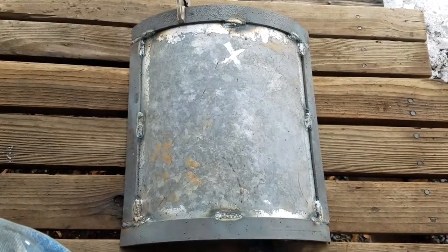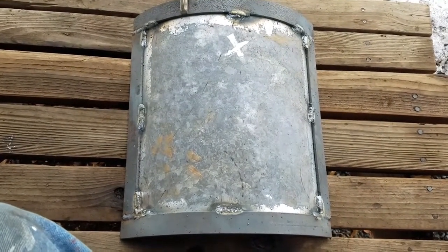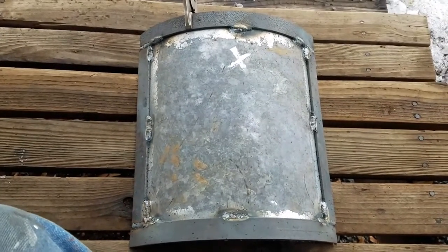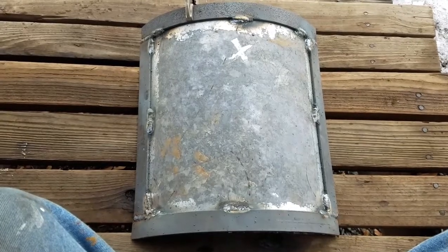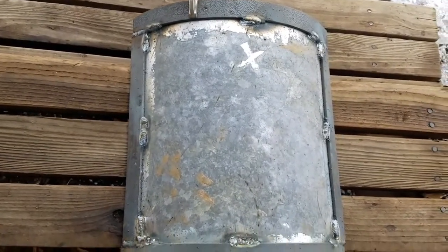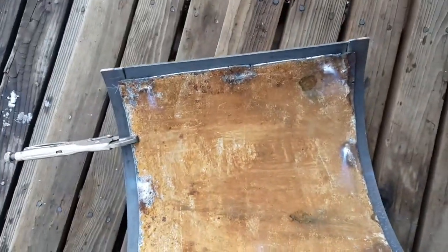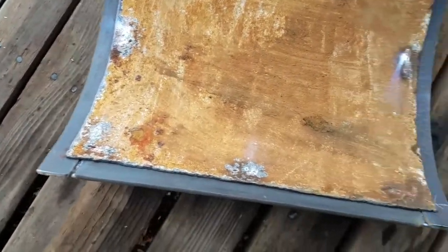Here's the door — it's pretty much done, the door itself anyway. I still need to build some hinges and a latch for it. I skipped showing a lot of steps, partly because it was difficult to film while welding and I'm using my phone to record. I did grind off the galvanizing around the edges to weld that flat bar on. The straight pieces were pretty straightforward — just cut them to length and weld them on. It's got a nice lip there, so that should create a pretty good seal.